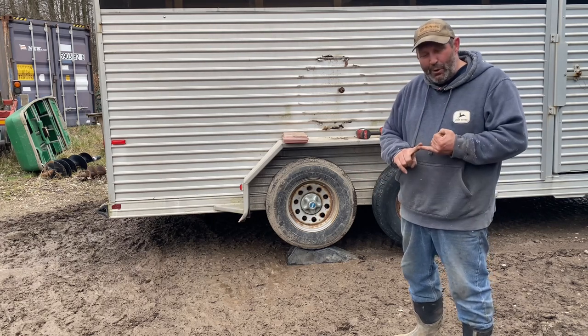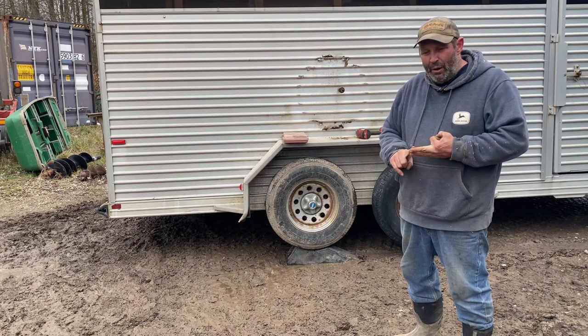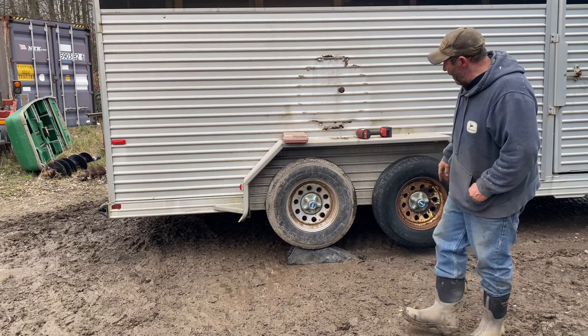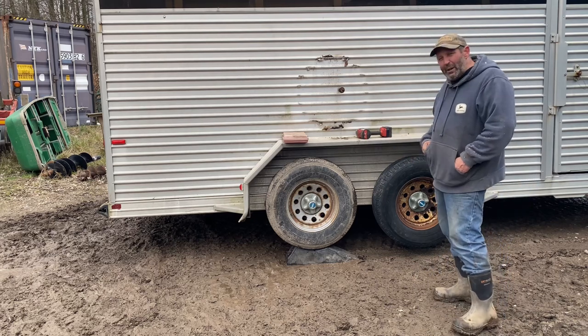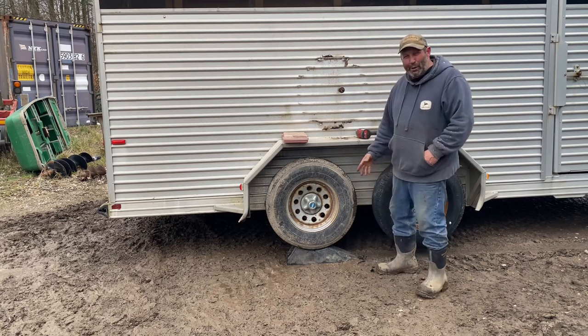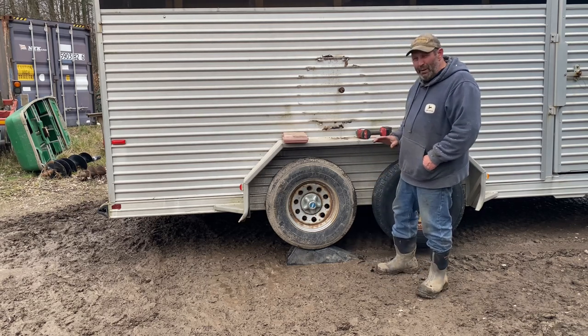So if you have a dump trailer, a horse trailer, a camper, a car hauler — any type of trailer that has two tires on one side or even more — these trailer buddies are the way to go. And I don't care what brand you get, but they're cheap, probably $40 to $45, but it's a cheap investment.